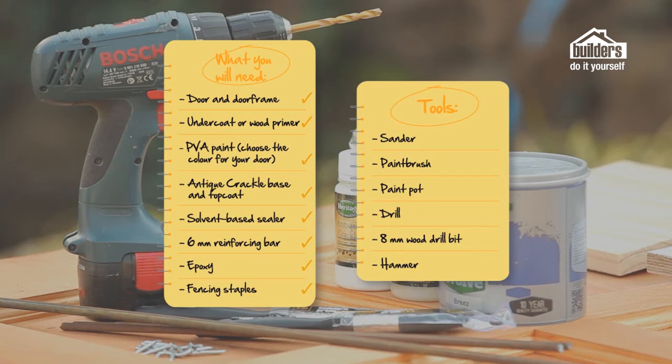The tools you're going to need for this project are very simple: a sander, a paintbrush, a paint pot, a drill, an eight millimetre wooden drill bit, and a hammer.